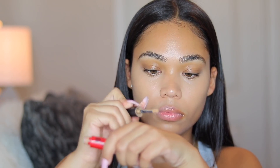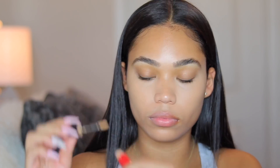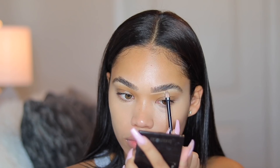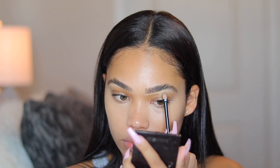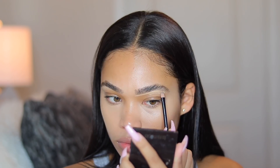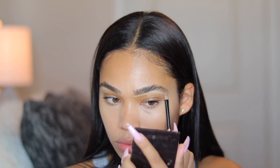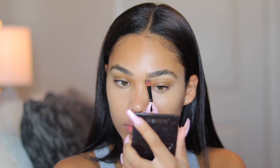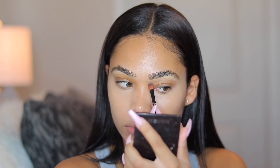Now I'm taking the same Kogendo concealer on the back of my hand because I'm going to use it to shape up my brows. I am not taking any brow pencil or brow product to fill them in — just this concealer to shape them, because we want this look to be very natural and really look like I don't have on any makeup. I'm using a makeup brush to clean it up and blend in the concealer.